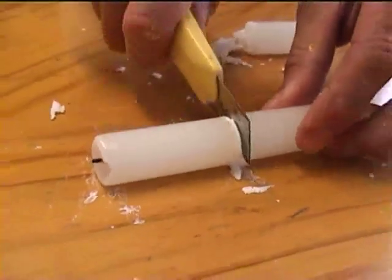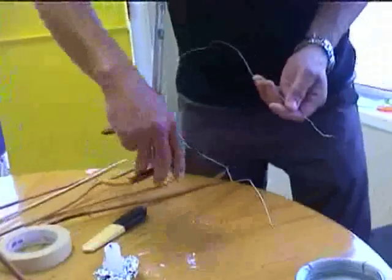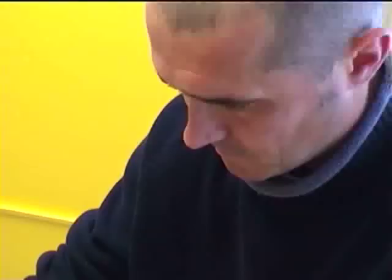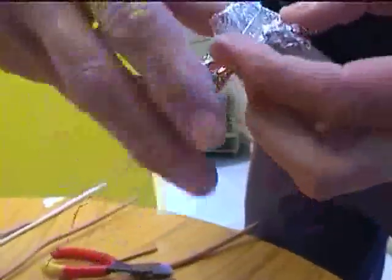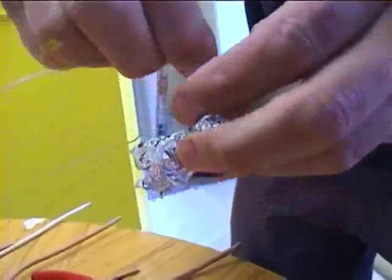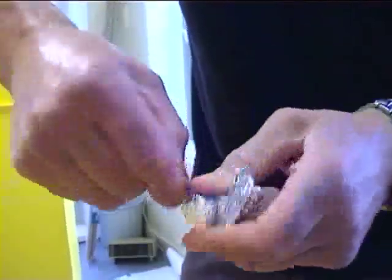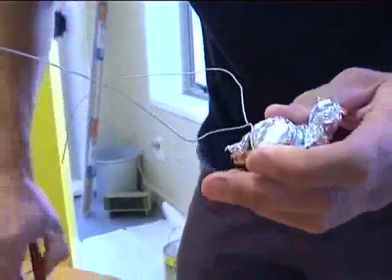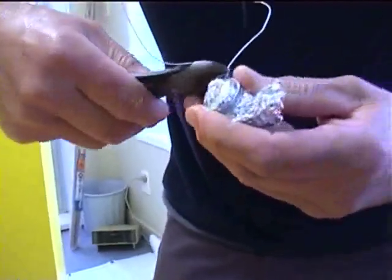Here we are cutting a candle — be careful with this, maybe mum and dad might have to help you with that one. Or you could use a tea light, although you would have to find some secure way to attach it. This way with the candle, you can actually wrap the wire around a few times and then give it a few twists at the end — maybe some pliers to help you. Lawrence doesn't have any pliers so he's going to use his wire cutter there very carefully so he doesn't cut the wire.